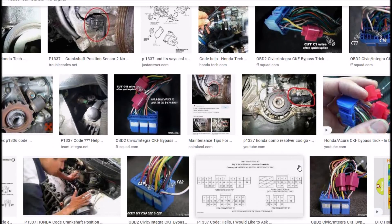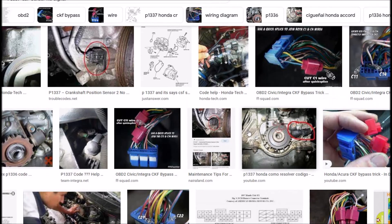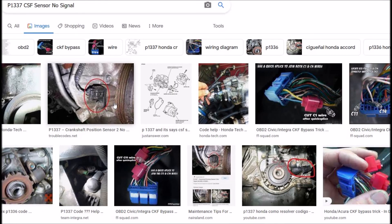A lot of people do have problems with the wiring, so that's definitely something to keep in mind. One of the last things it could possibly be is a bad onboard computer, but that's pretty rare — usually it will be the wiring or the sensor. So Google your car, find the location of the sensor, check the wiring, and swap out that sensor. That should fix the problem for 90% of people.